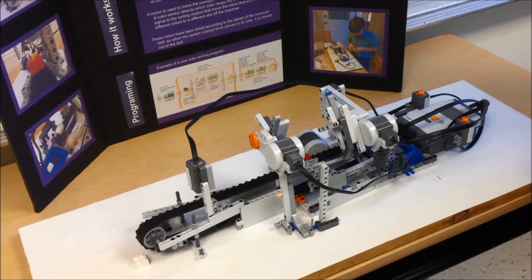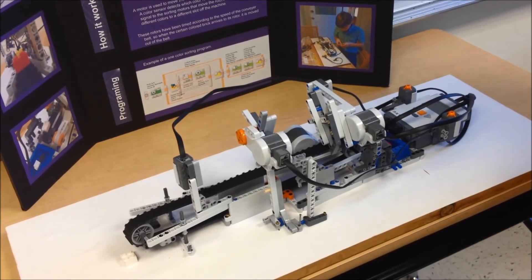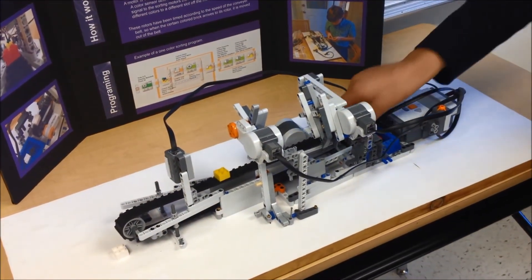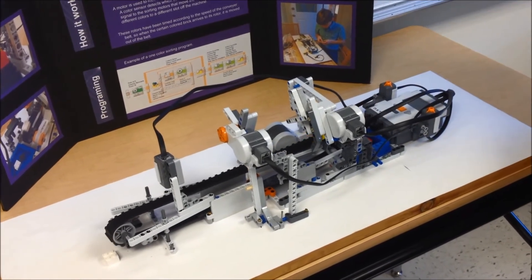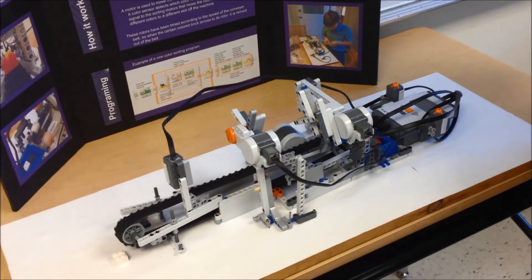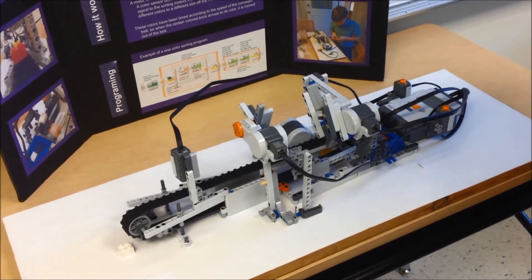The motors have to be at a precise angle and the timings might not be correct, or the length of the rotors might not be correct. The conveyor belt isn't from a working company so that may affect the timings and it might need a little bit to move out. But there you can see the yellow sort of blue.